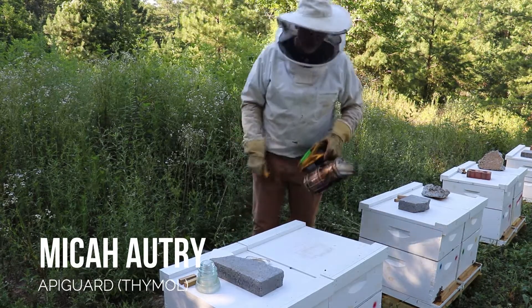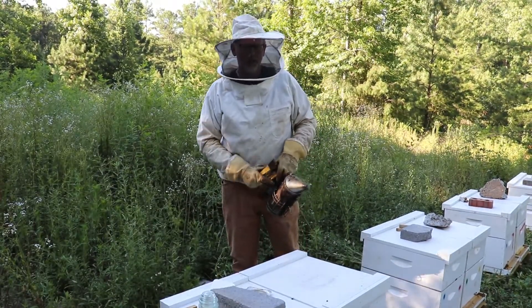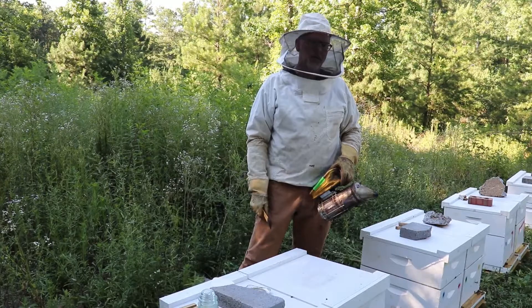Hey, this is Micah. We're over here at Dazzle Mountain Apiaries in White, Georgia. We're just making a video on what you should be doing coming up here in the fall after the honey flow, the nectar flow has happened.